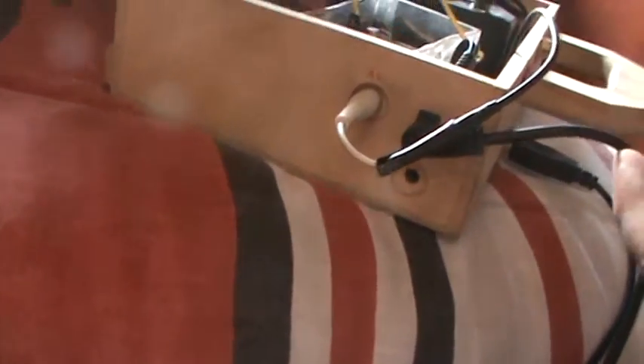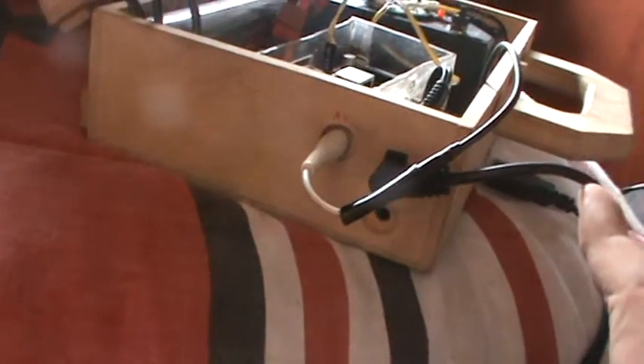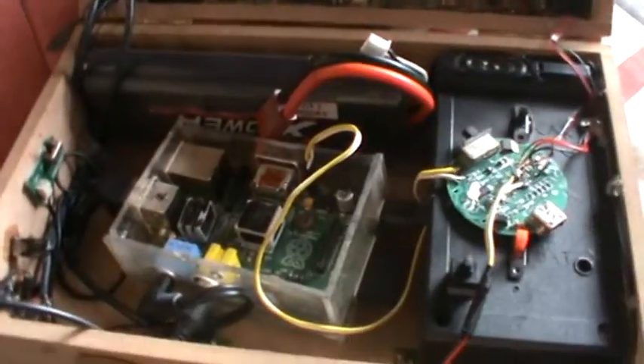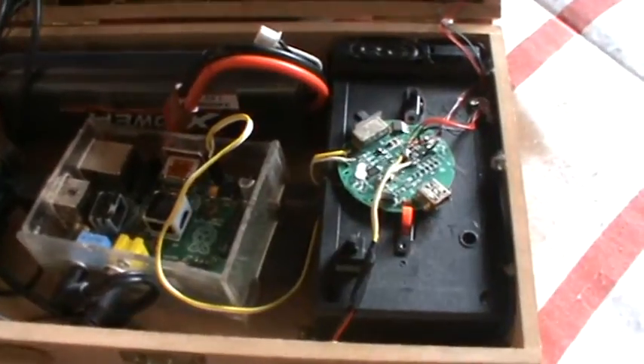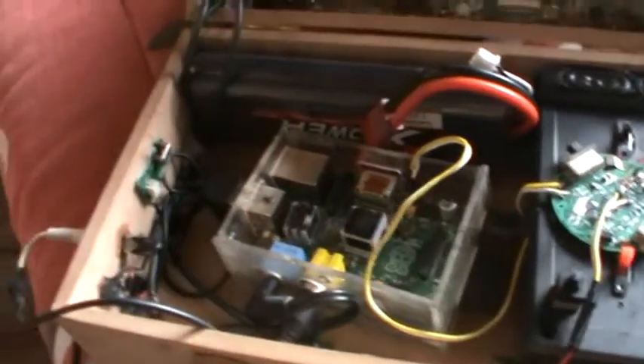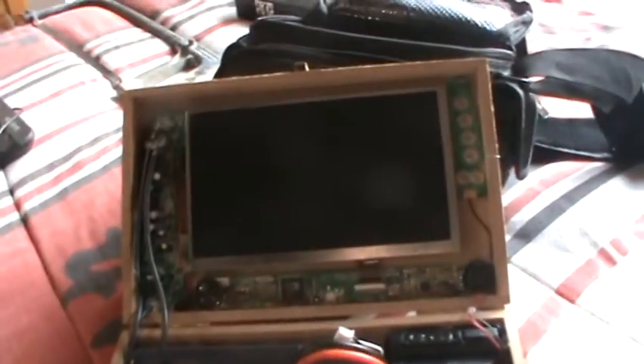At the bottom, that's the earphone plug for the small screen. At the front I have a 4-port USB hub, and I'm running XBMC at the moment. I think it's a 4 gigabyte or 2 gigabyte SD card, and I can watch movies and everything on it.